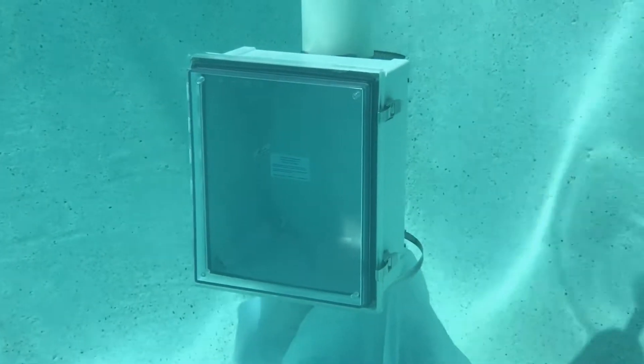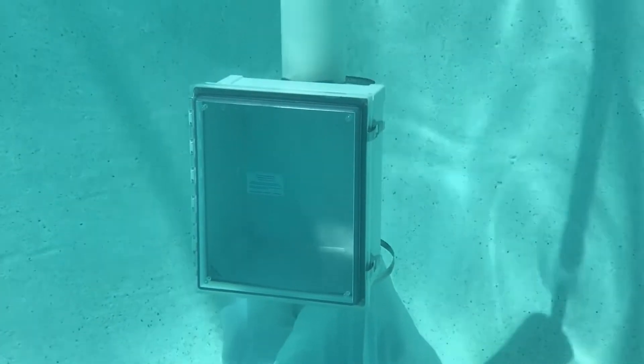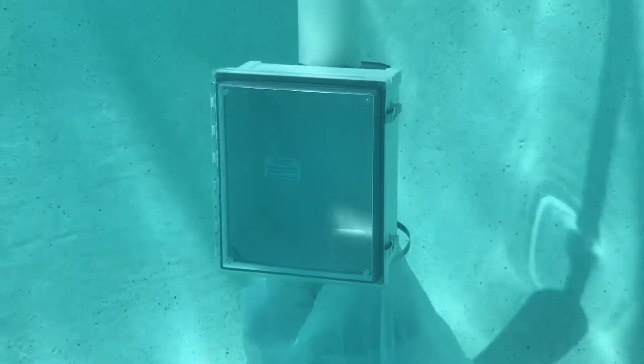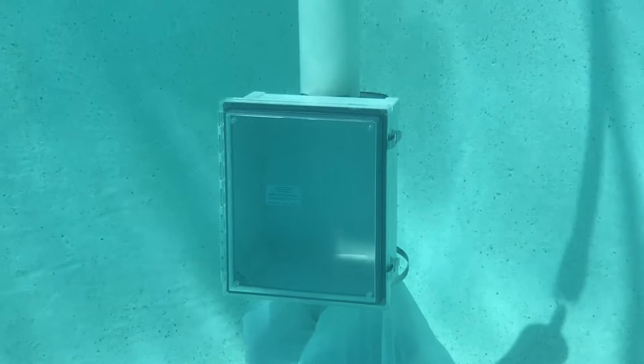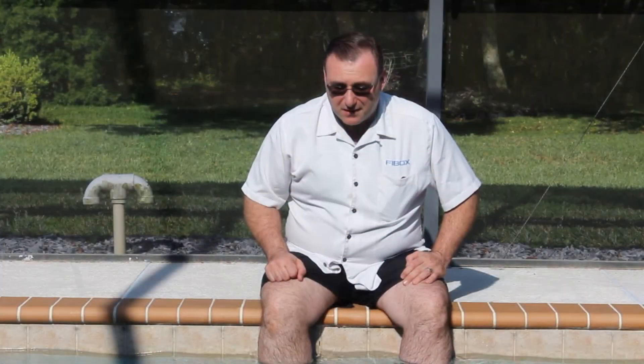I had access to a pool for a few days and thought I would do a home version of this test for you. I've selected the ARCA JIC 12106 size with a transparent hinged cover using stainless steel latches. So, the box is in the water — let's check back tomorrow.